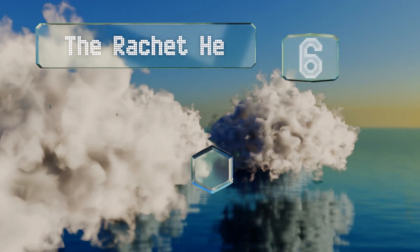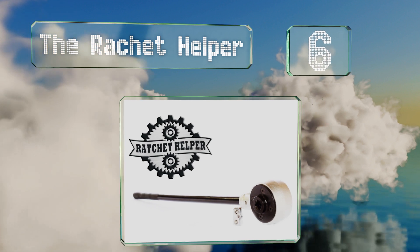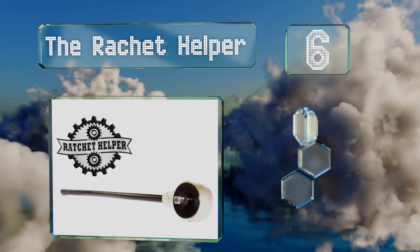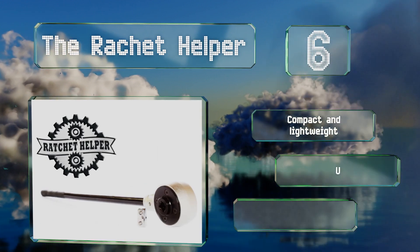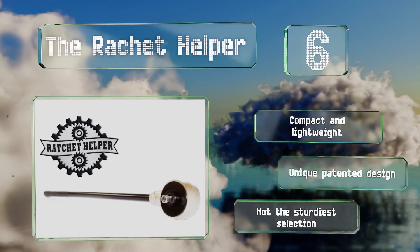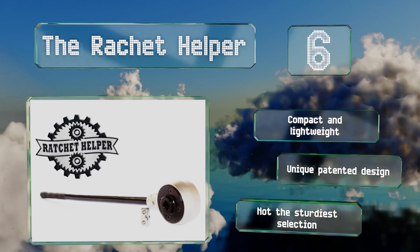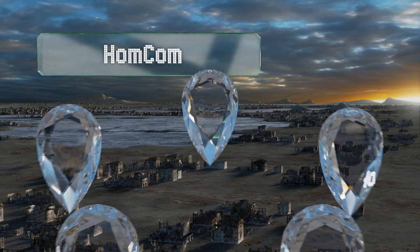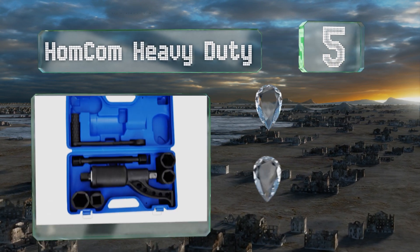Starting off our list at number six, the Ratchet Helper, which was featured on Science Channel's All American Makers, can handle up to 500 foot-pounds of twisting force for loosening corroded or overly tightened fasteners. It provides both speed and power while eliminating the need for pneumatic tools. It's compact and lightweight with a unique patented design, however it's not the sturdiest selection.